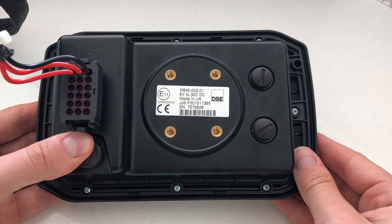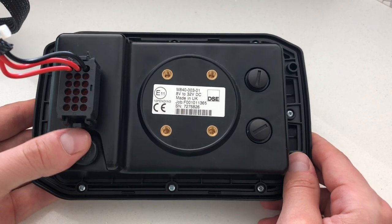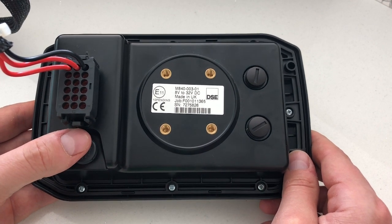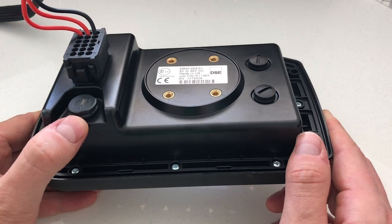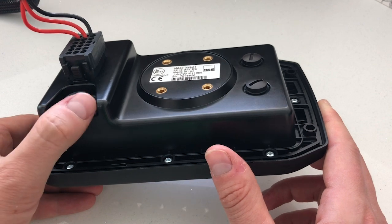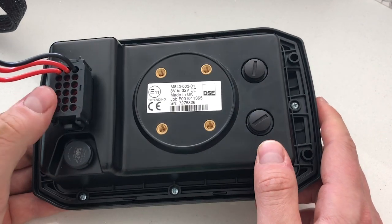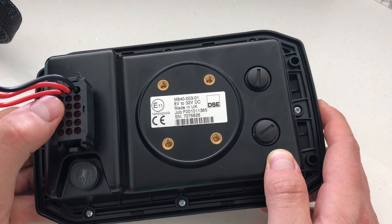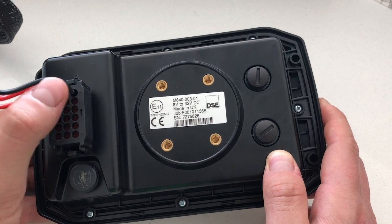Now that we're at the back of the product, you will notice the multiple connection points on the back. Regardless of this, the product still has an IP67 rating, which means that it's sealed. In order to help equalize the pressure inside the M840, we have a breather gland here. In addition, we use a standard Deutsch DT16 connector, which has a supply positive, a supply negative, and also an ignition pin for saving variables on shutdown.